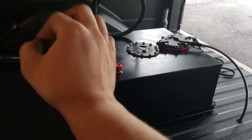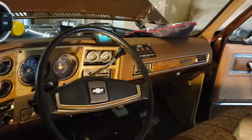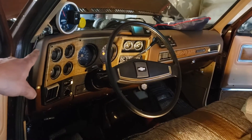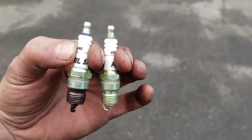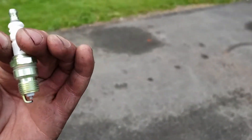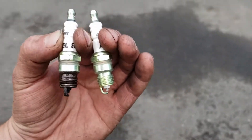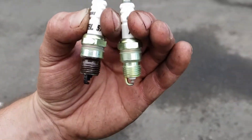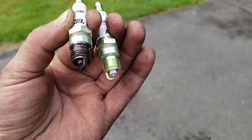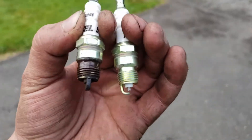We also have a car show the next day, so after the cruise we'll need to bring the truck back, clean it up, and get it looking good. Moving on to the next thing: on the left we have cold plugs, on the right are hotter plugs. The cold ones are meant for dyno days, track days, and high-boost days. We're switching to a slightly hotter plug — still colder than a standard plug — to help with fuel burning, since we've been having problems with fuel buildup in non-boost situations. Hopefully she runs great this weekend.